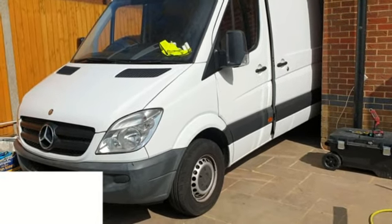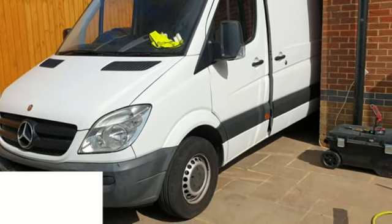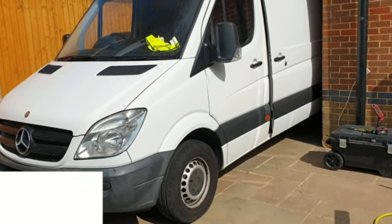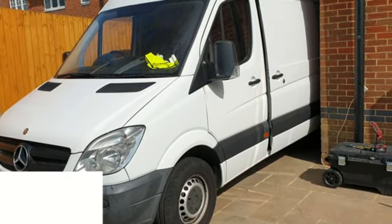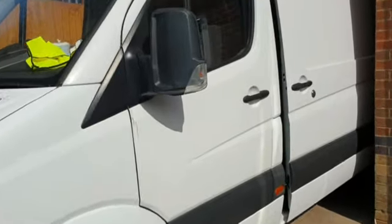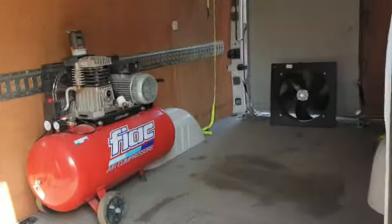Today I'm planning to do another project which we can call 'transform your van into a mobile spray booth.' I have a Sprinter van, the tall one and the long one, and the idea is to convert this into a temporary spray booth.